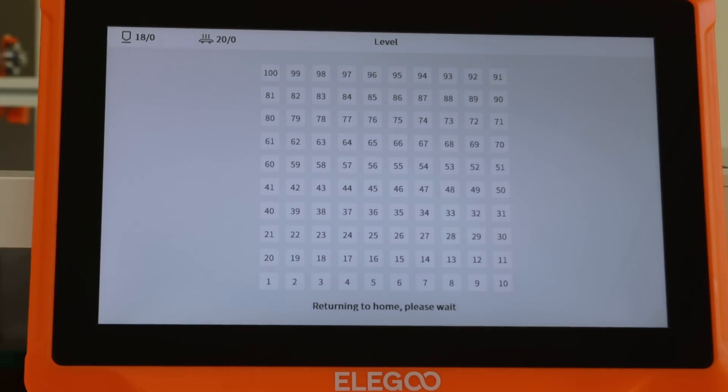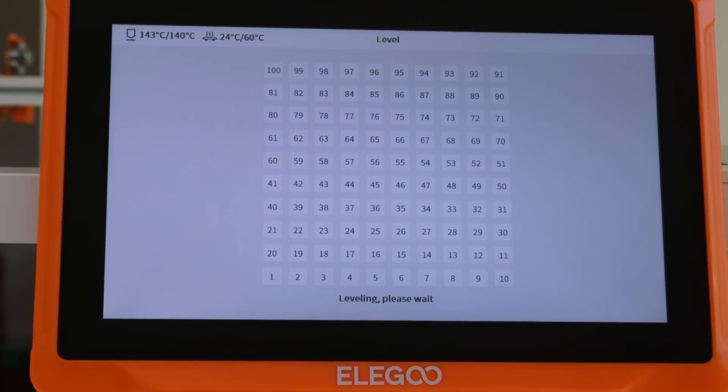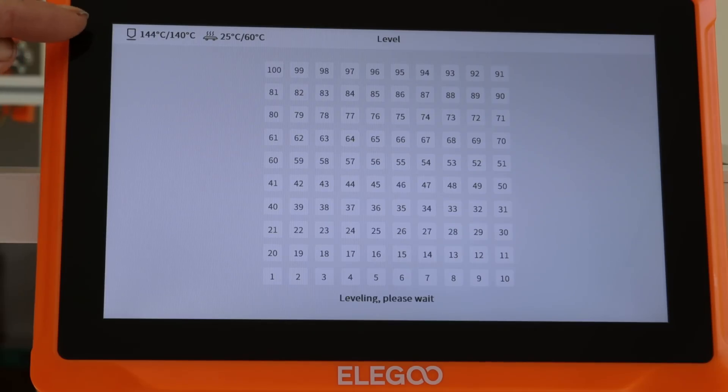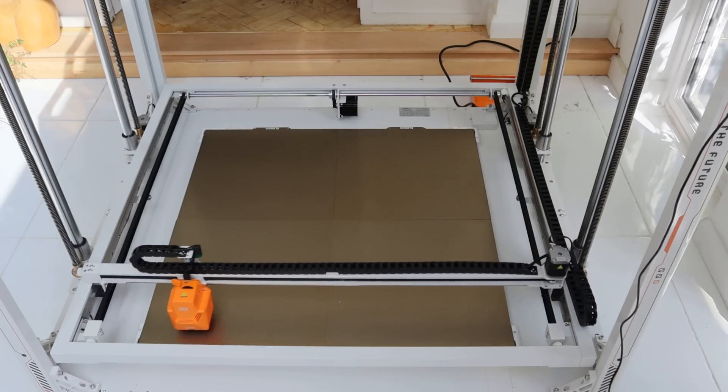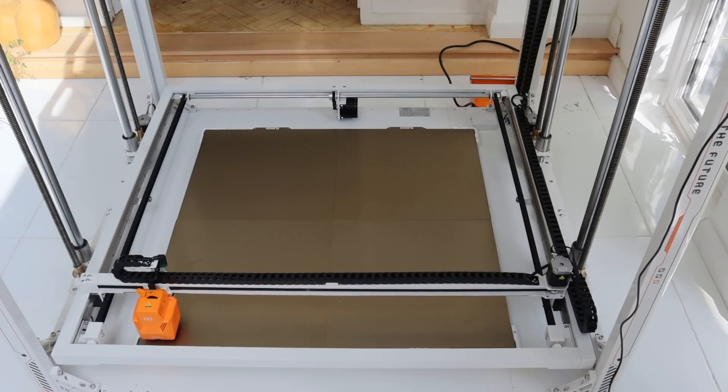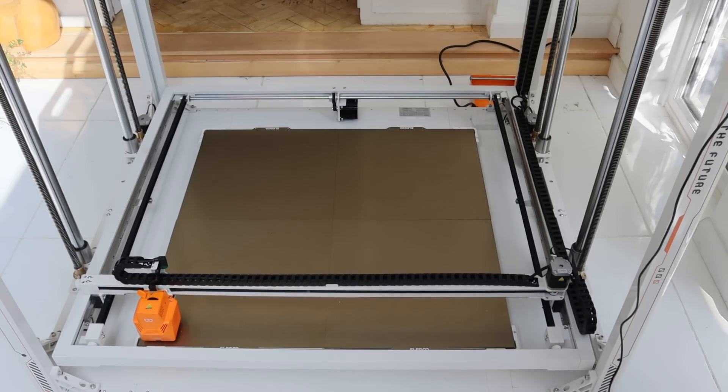Press Level and Confirm and you get a grid showing. The print head returns to home and begins an automatic probing process of the plate to measure how level it is. It heats the bed to 60 degrees and the head to 140 degrees before beginning the probe. Once up to temperature it goes to the home position and probes the surface across 100 points.